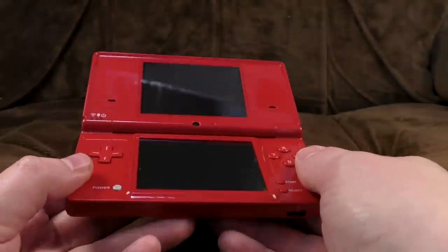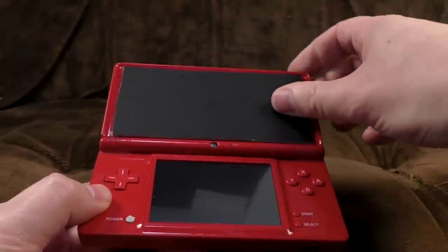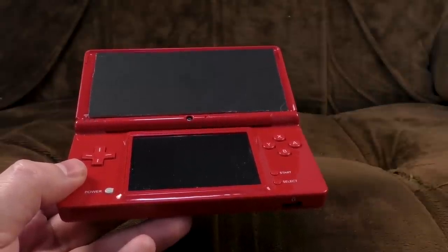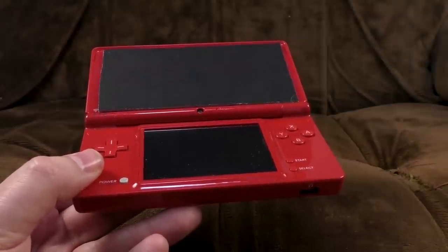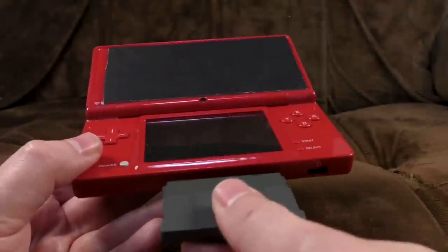Hi folks, Ashens here. I've got a much easier and more refined method for creating a Game Boy Macro. Get your DS Lite and take a piece of black cardboard, much like this one, and just rest it on there. And there we are — you've now got a single screen capable of playing a Game Boy Advance game, and you haven't had to carve anything up, do any difficult work, or ruin a DS Lite in order to make an ugly piece of crap.